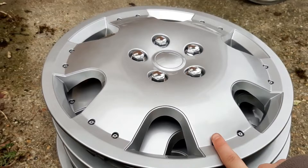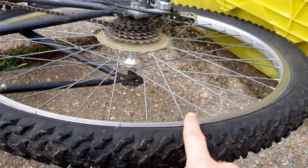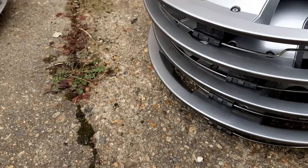For my bike trailer, the wheels are just like used bike wheels. They're like these wheels right here but a smaller version, and they've got spokes like this.